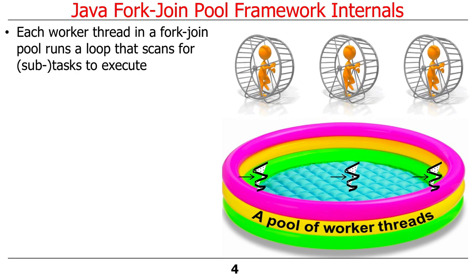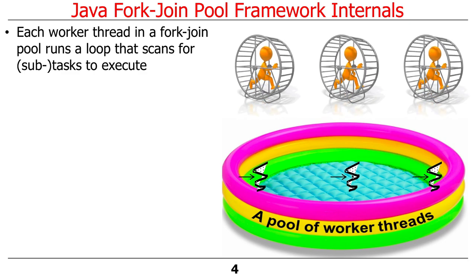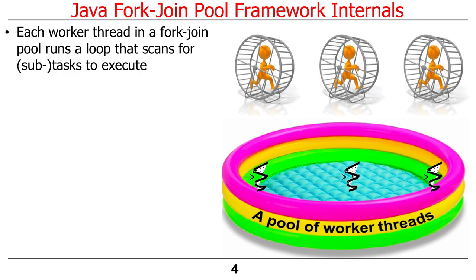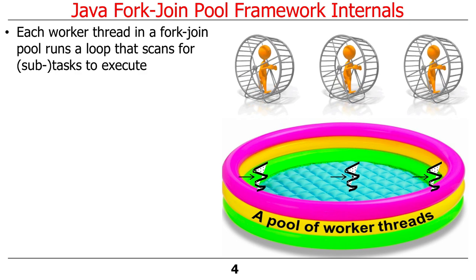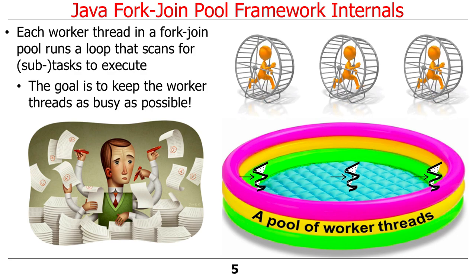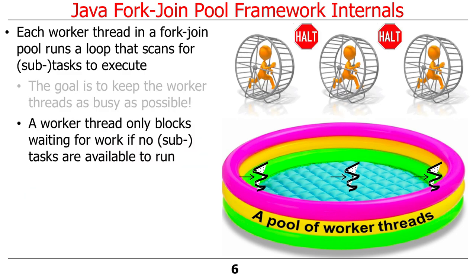Each worker thread — remember, a worker thread is just a standard Java thread — runs a loop that scans for subtasks to execute. The idea is to keep worker threads looping forever doing work. A worker thread only blocks waiting for more work if there is absolutely nothing else left to do. If everything else is finished, then and only then will worker threads put themselves to sleep.